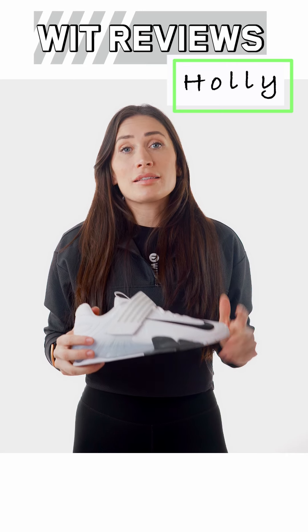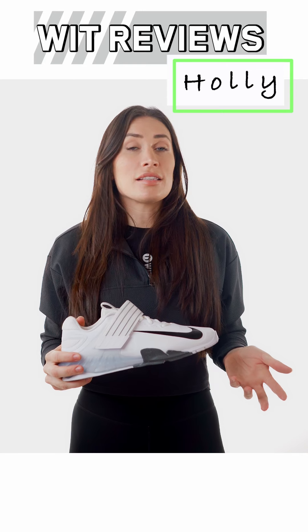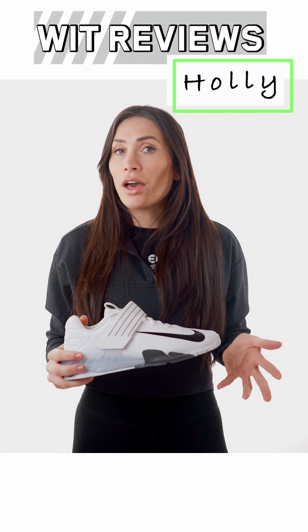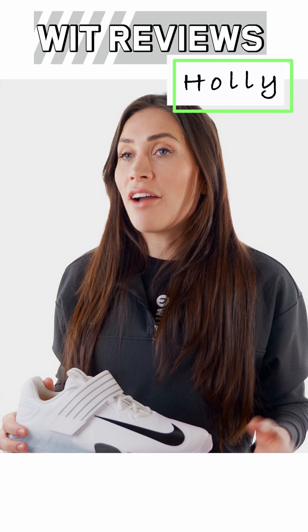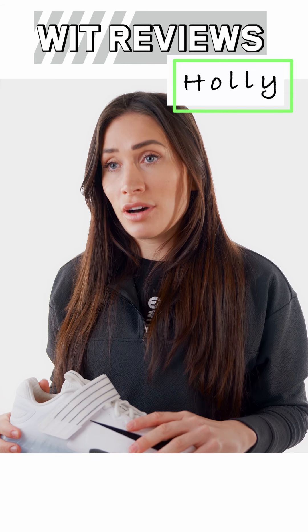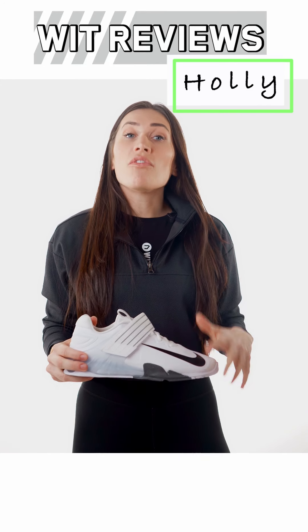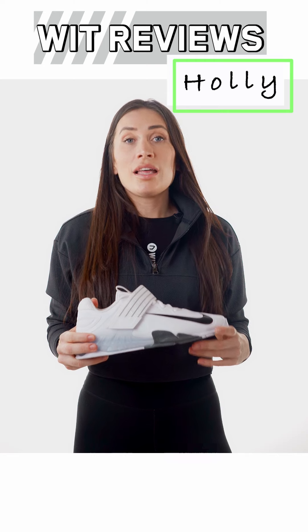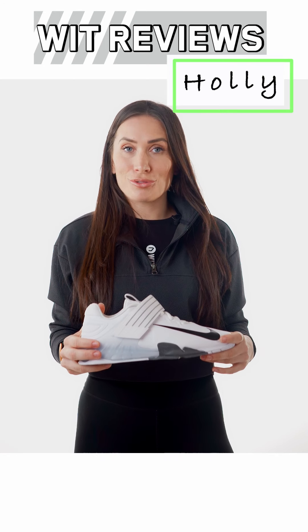The Savaleos is a brand new model in the Nike training range. The Savaleos name suggests it is an offspring of the Nike Romaleo Olympic lifting shoe, and in many ways it is, carrying over that snug locked-in feel and crucial support of the Romaleos. However, the Savaleos is more of a hybrid lifting shoe, lending itself to a wider spectrum of heavy functional training.